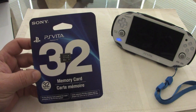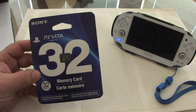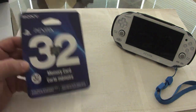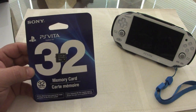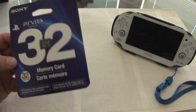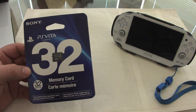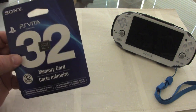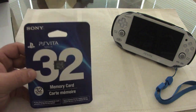Another reason I purchased it is because I just upgraded to the full year of PlayStation Plus. If you really want to enjoy the PlayStation Plus experience — like downloading all the free games that come out every single week without having to delete anything — you actually need a large card. With 8 gigabytes you'll be deleting lots of games just to enjoy new ones coming out.